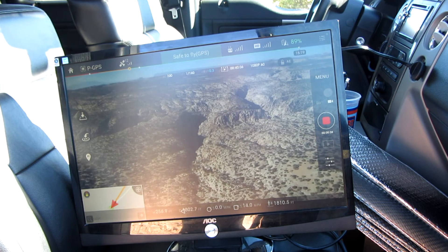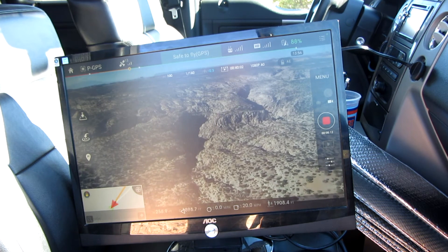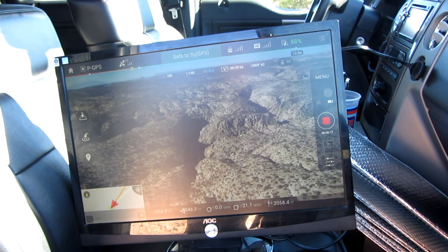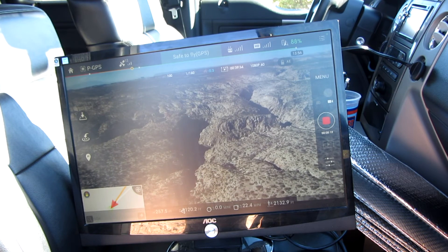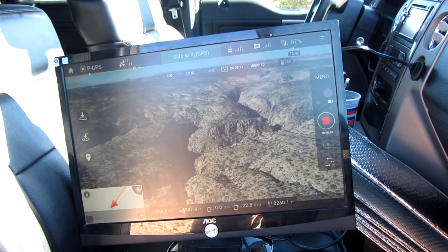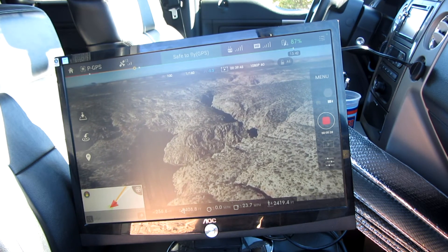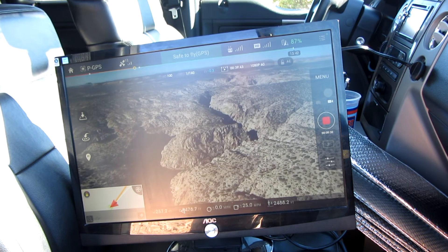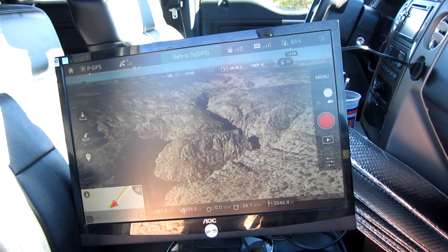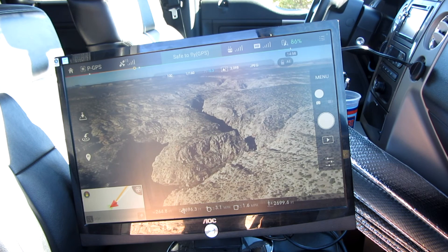What I thought I might use it for occasionally is a situation where I want a large image of what I'm actually looking at. In this case, I was going to be hiking that canyon later on and was trying to look for some good access points into it. So I was able to fly the Phantom 3 in that particular area and see it on this large monitor. Direct sunlight is probably not going to be that great, but inside a vehicle I can see it just fine.